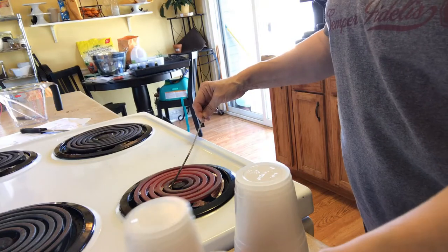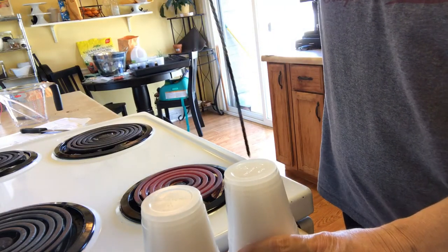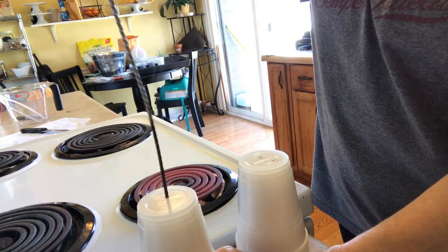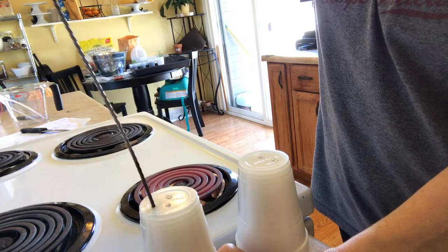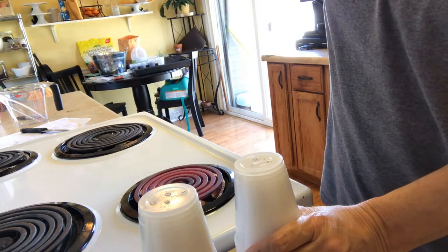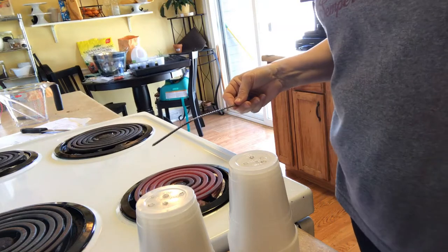I'm going to do these two here at a different angle so you can see it a little bit better. I've heated up the skewer and I just put it all the way down into the cup, piping the hole right in there. That's how easy it is.